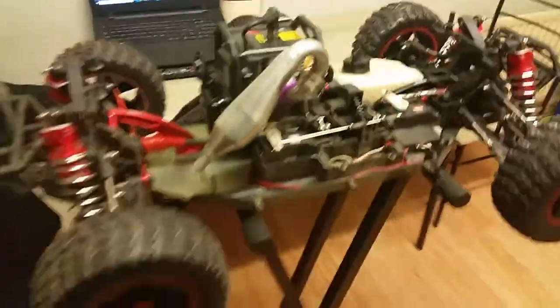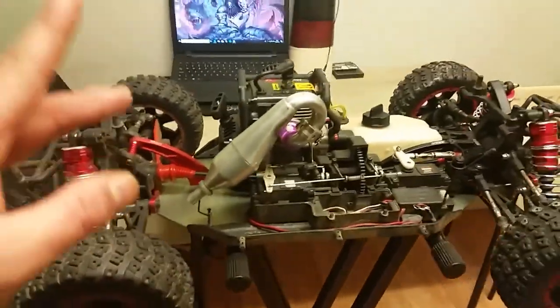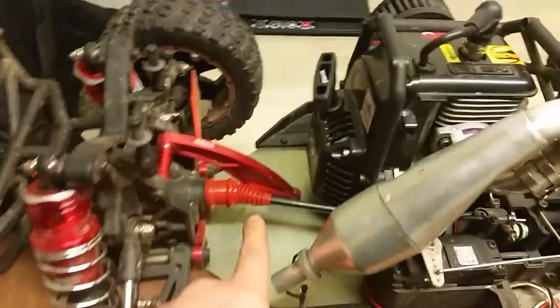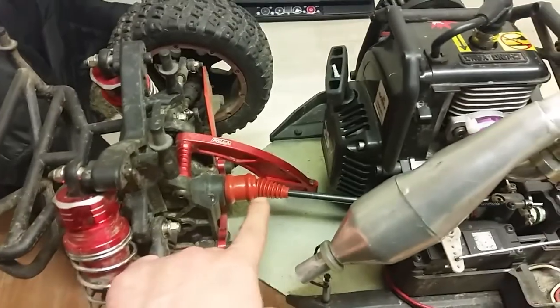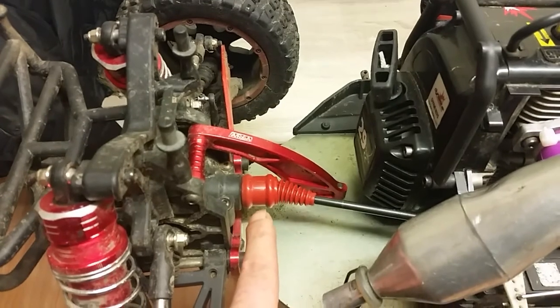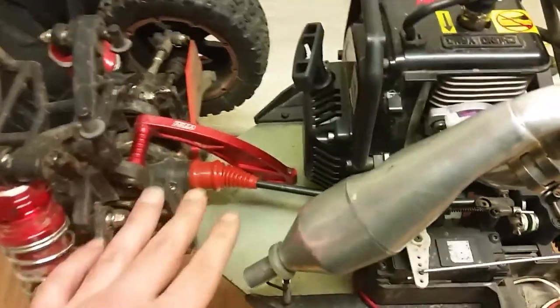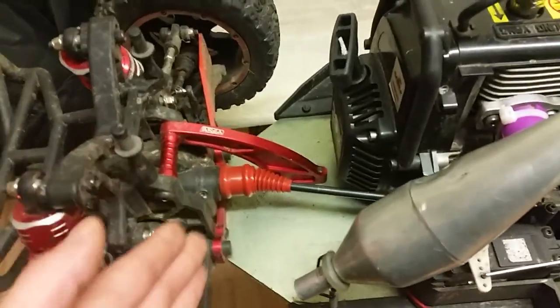One of the upgrades you guys can see is this exhaust pipe — we'll get to that in a minute. Another upgrade I've done to this DBXL is using rubber boots that go on the axles. I've got two of those, one on the front and one on the back, just to keep dirt from getting in there and keep the grease in place. That works perfectly — it's a very cheap and nice upgrade.